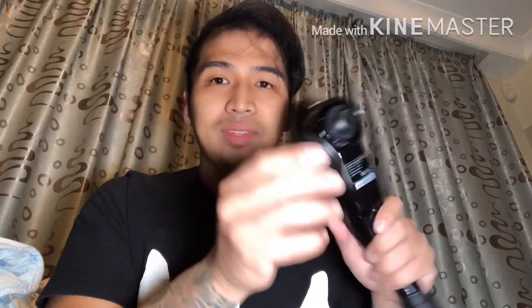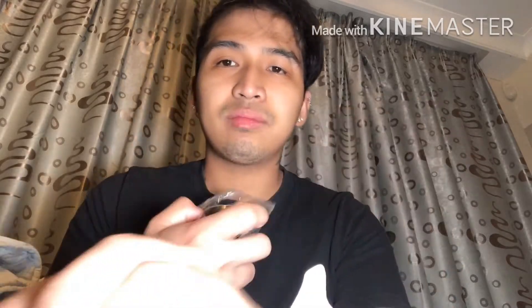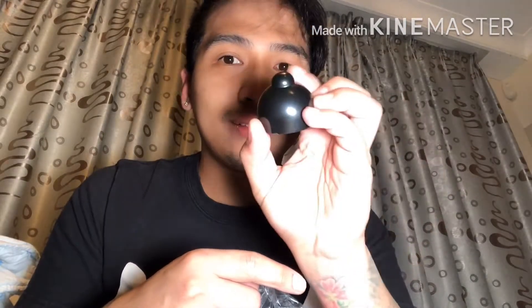So this one is the extra accessories for this. I don't know how to remove this — oh, it's cool, it's a screw type. There's one with like three points, and another one with a different shape — you know how it looks.